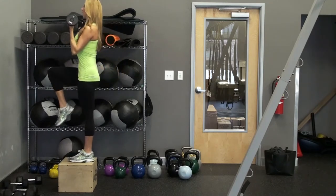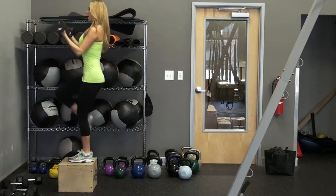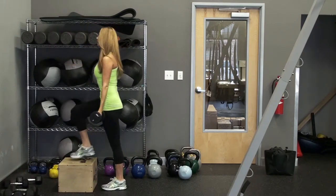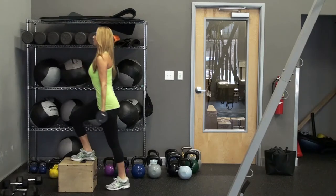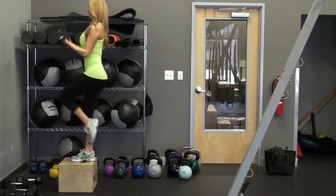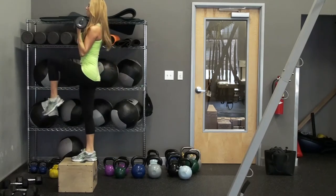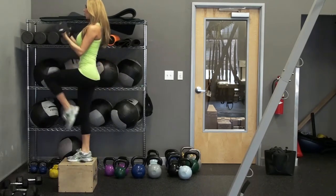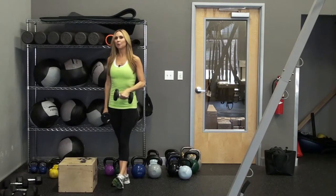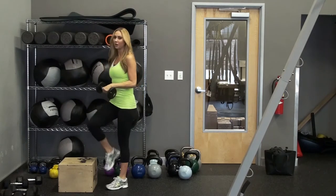So you can go for time or you can go for reps, whatever you want to do. And then you'll switch sides. Step up, knee up, bring the bicep curl — just like that. So you're engaging your upper body, your lower body, your core, and a little bit of cardio. That's the bicep curl with the step up and then we'll bring our knee up.